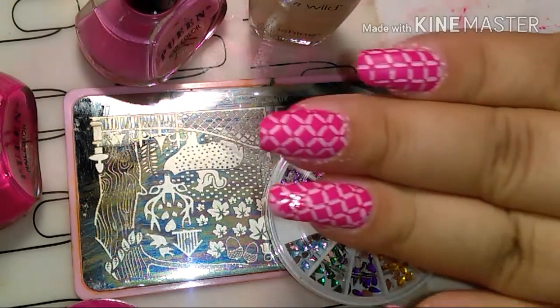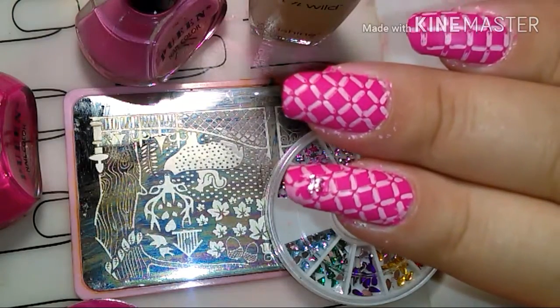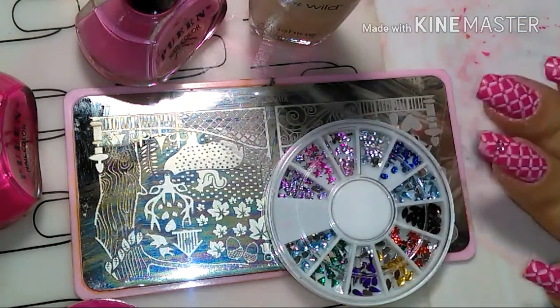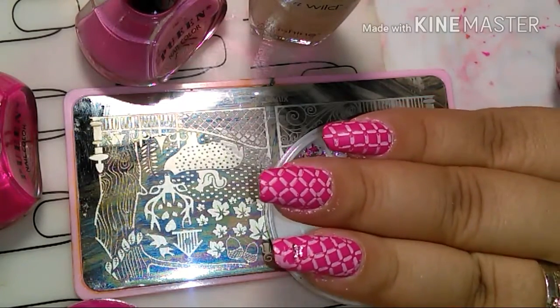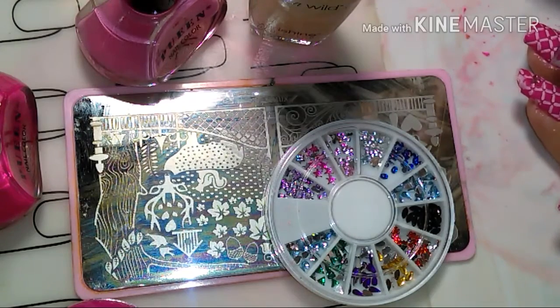I never put any top coat over my nails, so it's just the matte finish with the stamp over it.